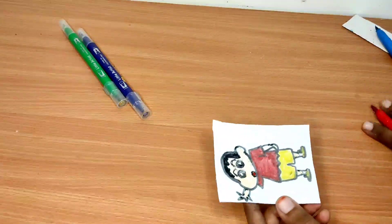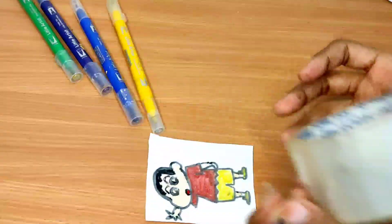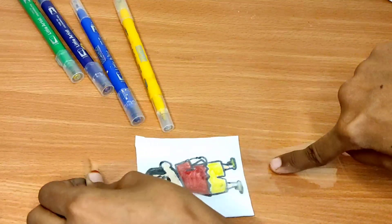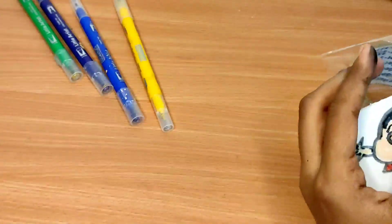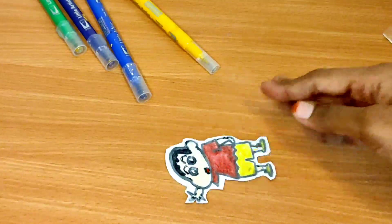Then we will finish up. Then we will cut the sticker on the top and put the sticker on the top.